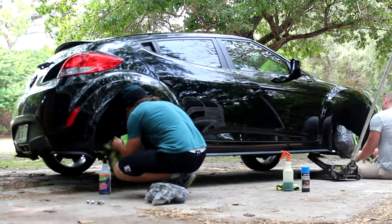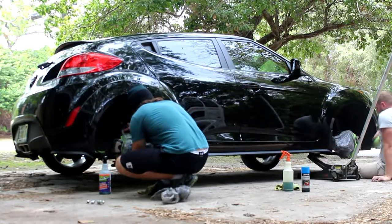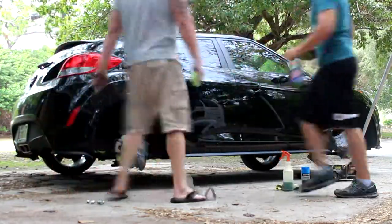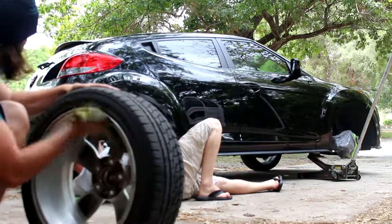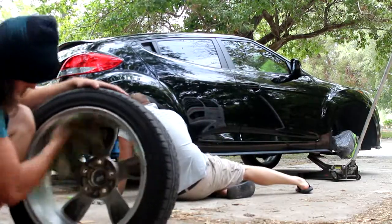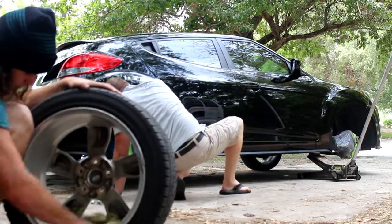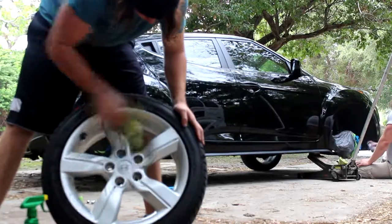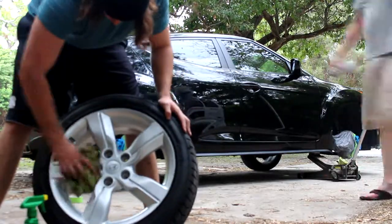Just repeat the same process on the other side of the car — make sure your masking is super spot on. One thing I do want to point out is if you want to do the plastic bag idea — which you don't have to — you can mask out the whole brake disc. That way you don't have any leaks in the bag.